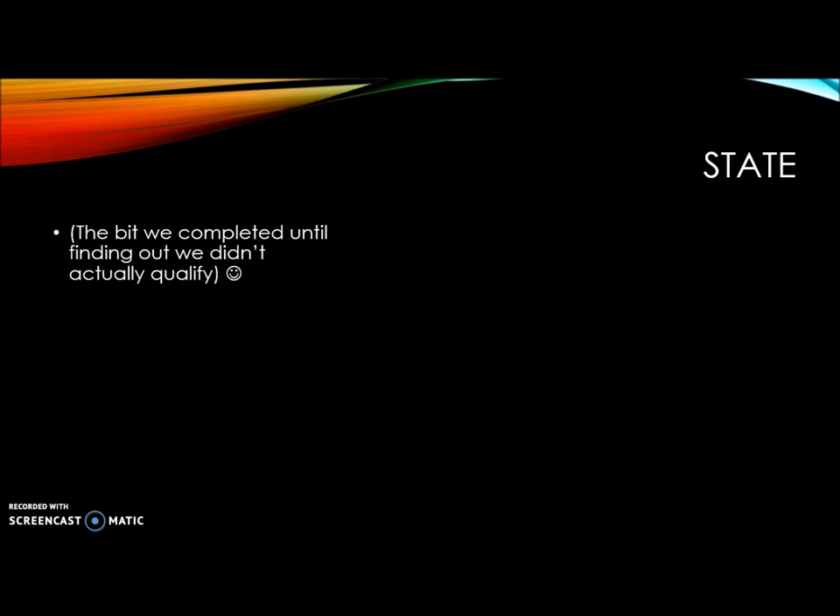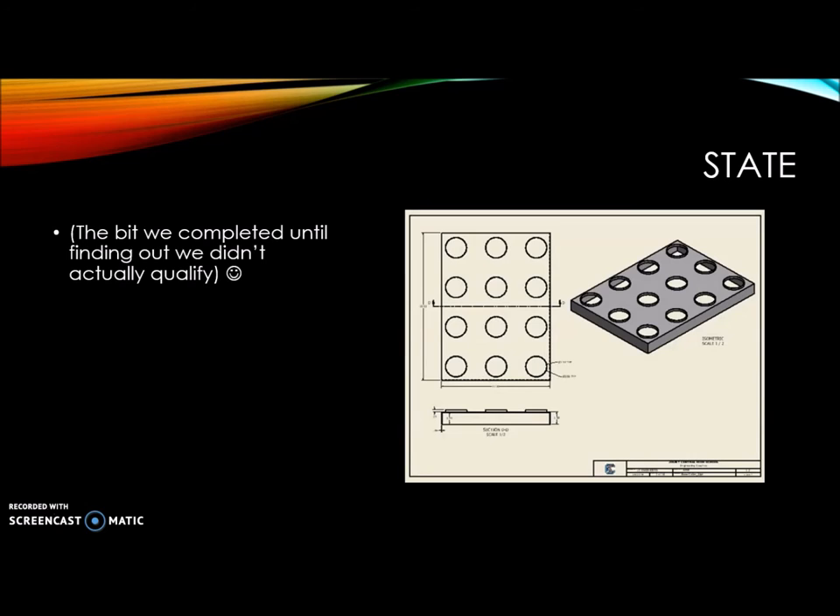After we created new sketches, we decided to model these again in Inventor. You can see this is our initial base with cookie cutters already made into the plate.